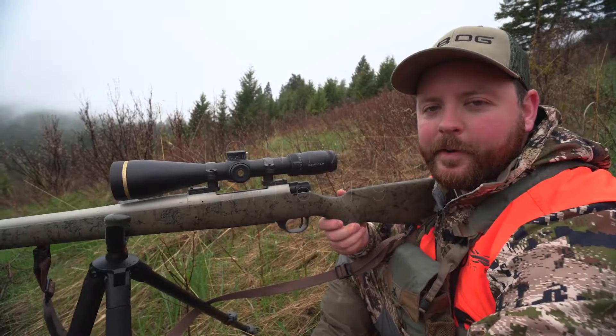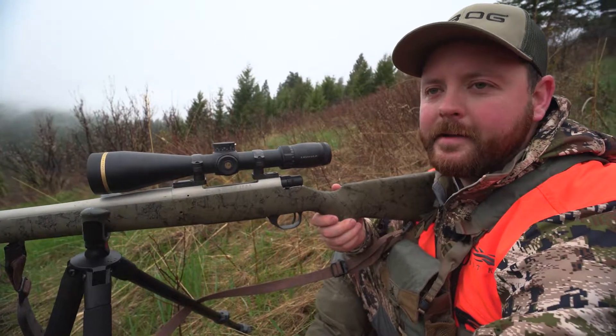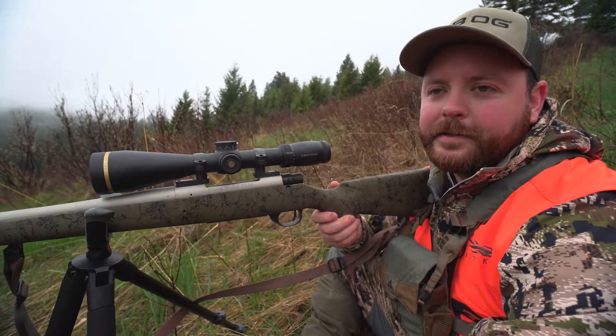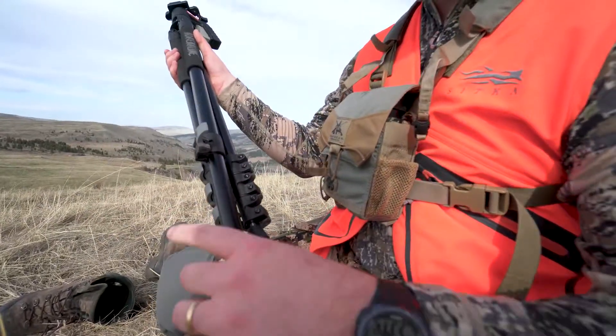Today is our last day in Montana black bear hunting — down to the last evening, it's been really exciting. One of the biggest tools that I've had in my arsenal is the BOG Adrenaline with the cam lock adjustments.